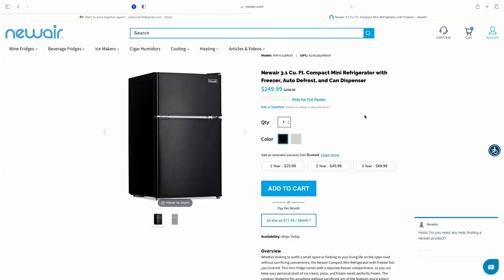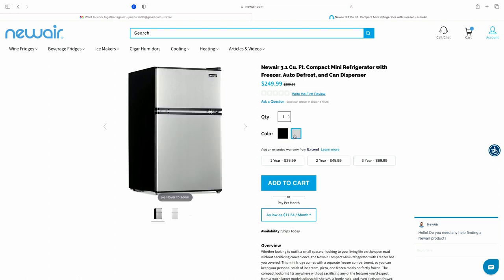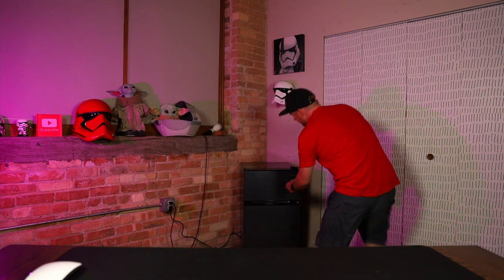The Newair 3.1 cubic feet compact mini refrigerator with freezer, auto defrost, and can dispenser — $249, and it looks like it's on sale from the regular $299. You can get it in two different colors: black or silver. I asked for silver, but looking at it, I think this is the silver — it just looks different, more like stainless steel. Is it black? Is it silver? It looks black but I think it's silver. Either way, I enjoy it. I like the color of it.